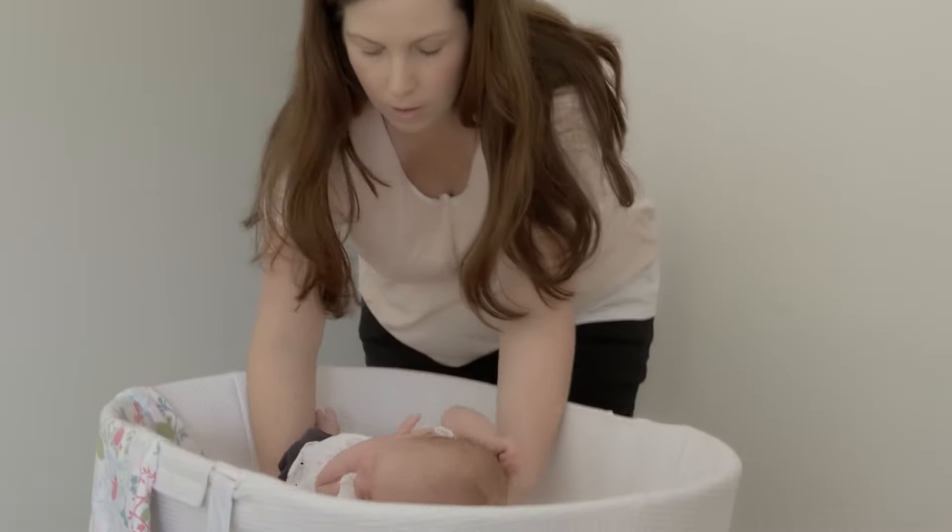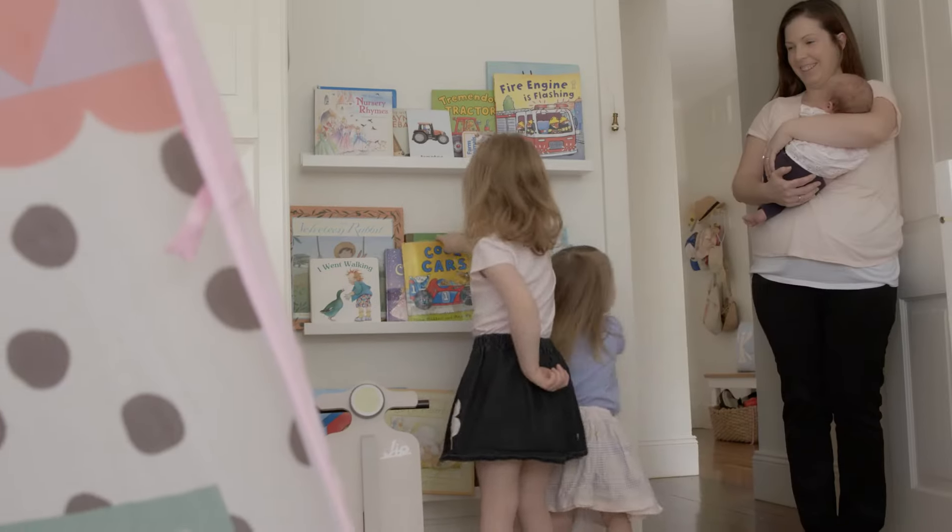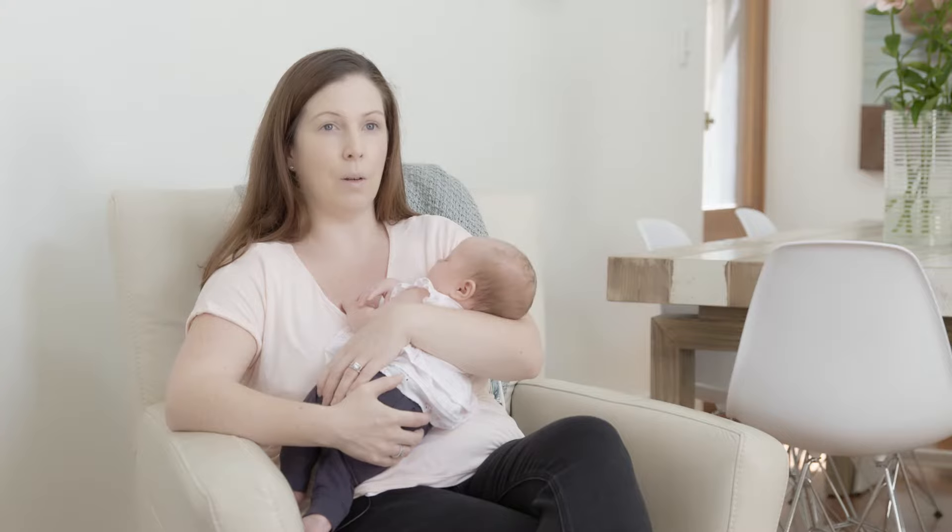I had an older pump that I really wasn't looking forward to using — it had a lot of parts and was really difficult to put together. So this pump is great for that; it fits together really well, it's easy to clean and sterilize.